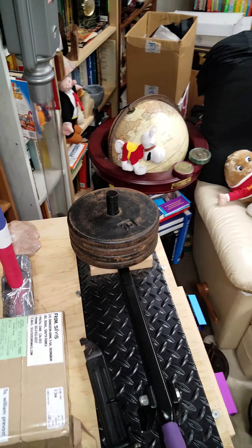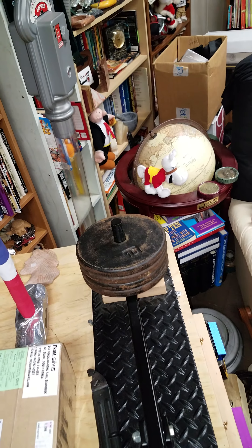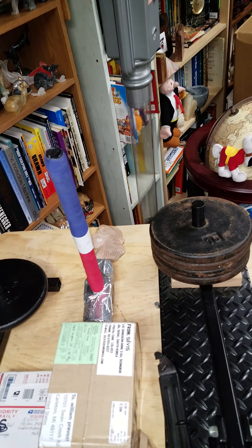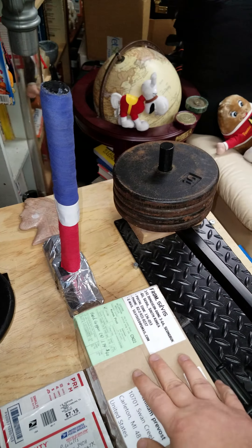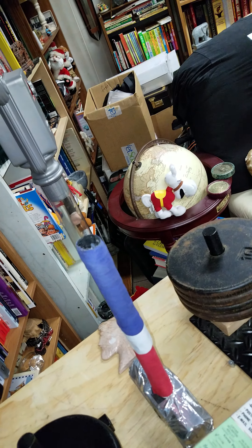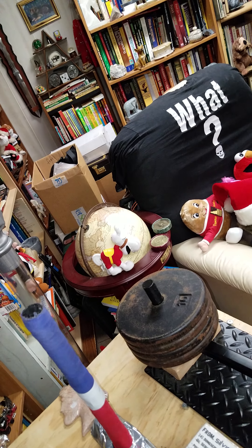Good evening or afternoon, whatever. Just posted up — phone shut off on me once, hoping this doesn't shut off now. Got a couple packages today, got one from Steel Pinnings and something else from somewhere else.